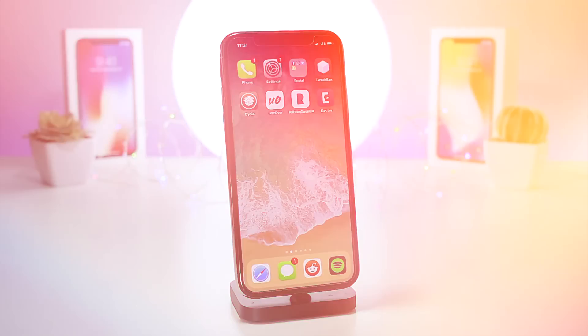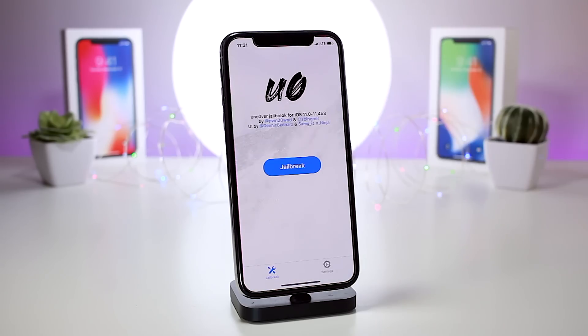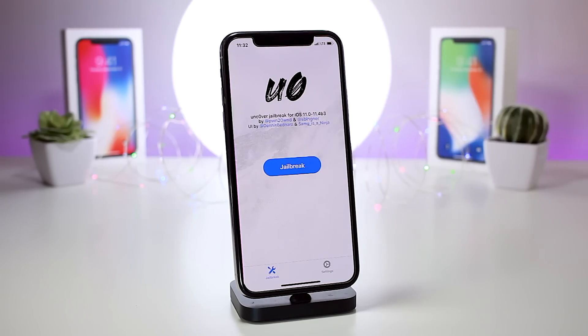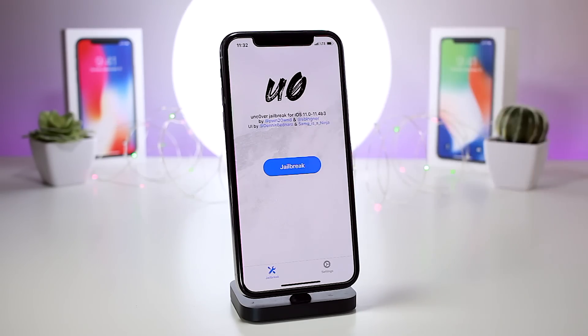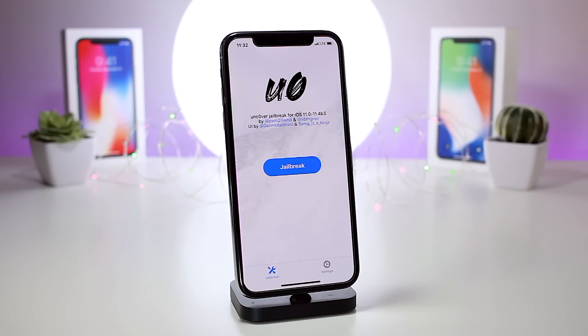It's finally time to uncover the truth about the Unc0ver jailbreak. This utility was released by Pwn20wnd over the last weekend — he used to be part of the Electra jailbreak team, they split ways, and now his own jailbreak is released. It covers iOS 11 all the way up to 11.4 beta 3, with no new news about iOS 11.4, 11.4.1, or any version of iOS 12.